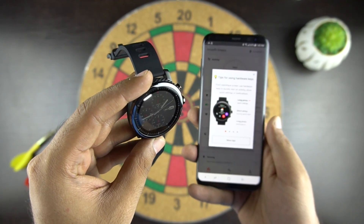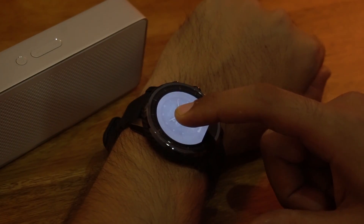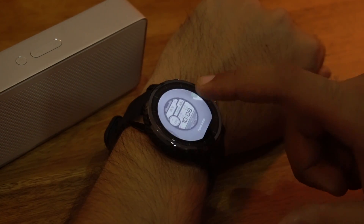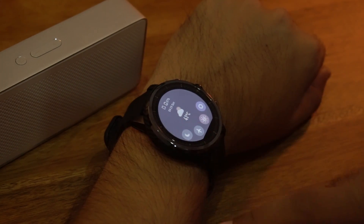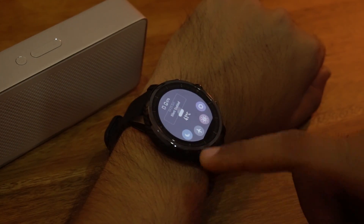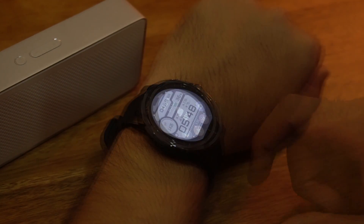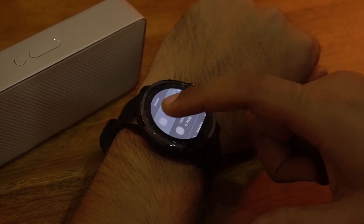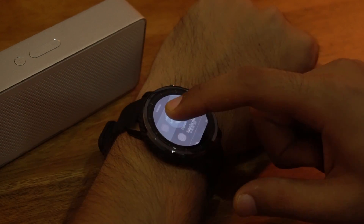When the watch is turned on, the main screen is the watch face. The watch comes with 15 preloaded watch faces and you can also upload your own image and set it as a watch face. Sliding down from the top shows quick settings where you have DND mode, airplane mode, brightness, and connection settings. Sliding up shows notifications, which can be removed one by one by sliding right, or you can remove all notifications by pressing and holding the notification screen.